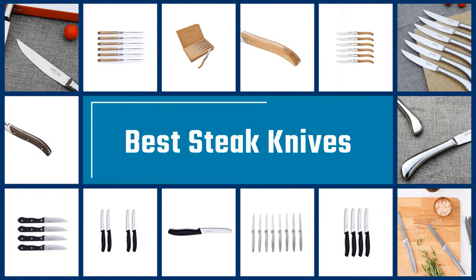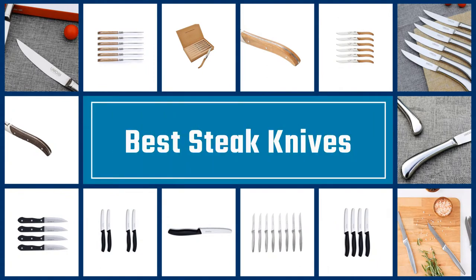If you are looking for the best steak knives, here is a collection you have got to see. Let's get started.